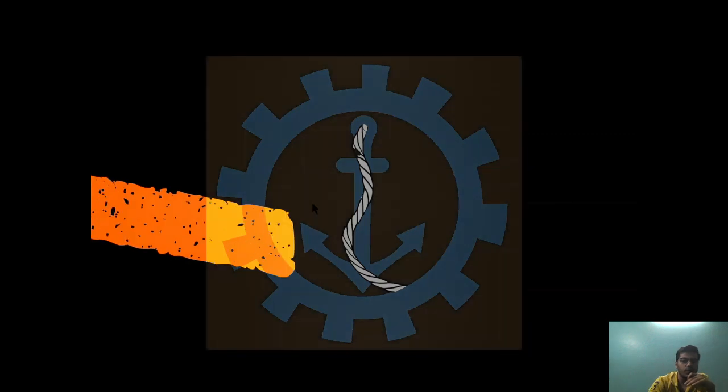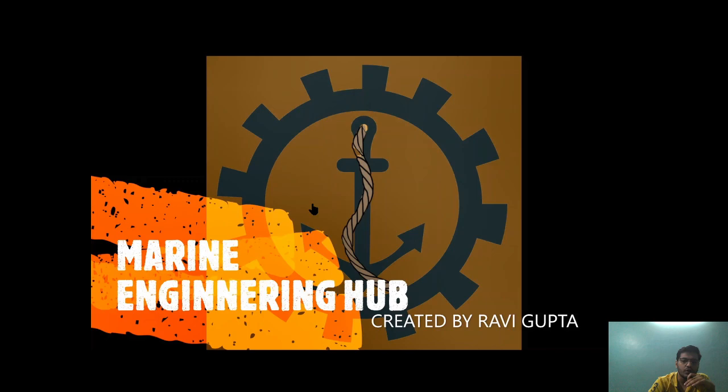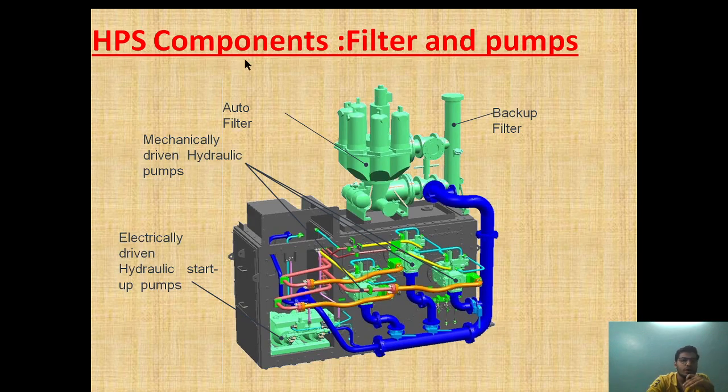Hello friends, welcome to Marine Engineering Hub. I'm Ravi Gupta. Today we're going to talk about the components of the HPS — Hydraulic Power Supply Component.